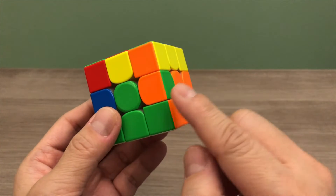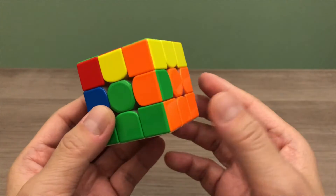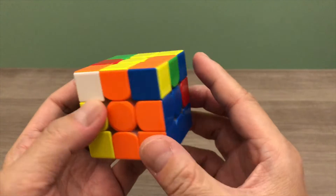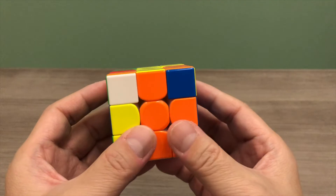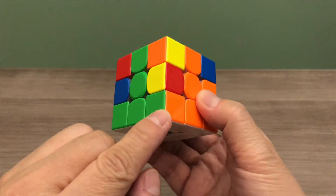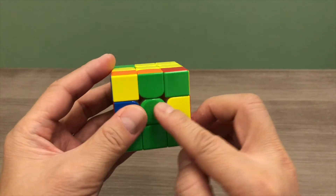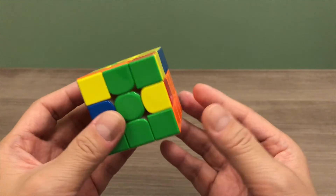If your edge piece is in the right location but wrong orientation, first do a right algorithm to move it up to the top layer. Then turn the cube so that the white side of the corner piece is facing towards you, and do a left algorithm to put the corner piece back to the bottom layer. With that, you can go ahead and solve the edge piece that is now on the top layer. Once you have solved all 4 edge pieces on the second layer, you are ready to proceed to step 4.